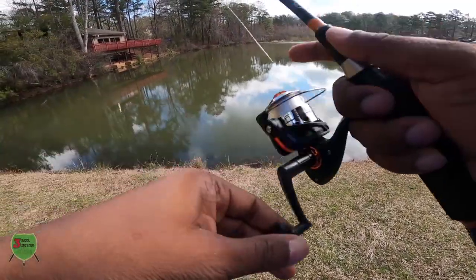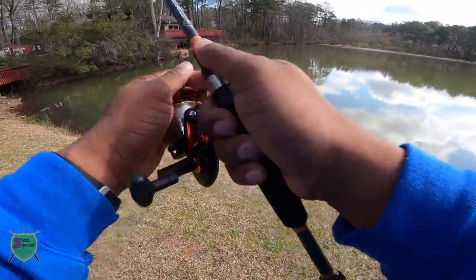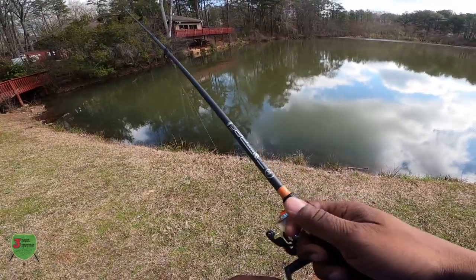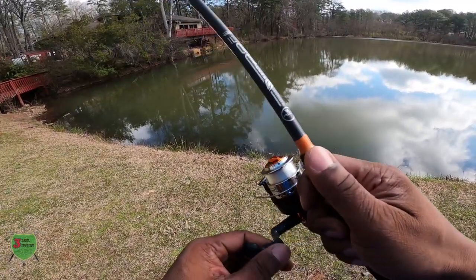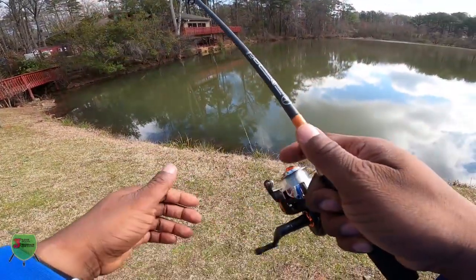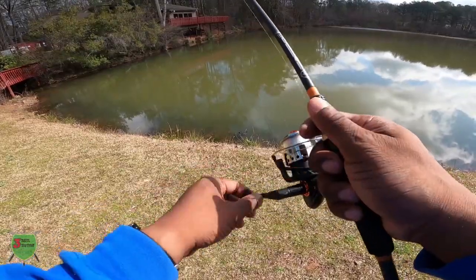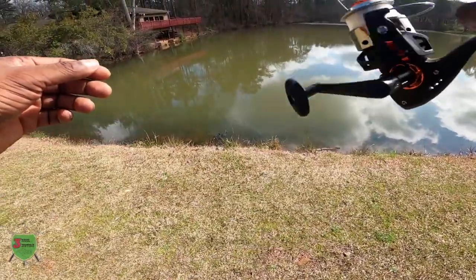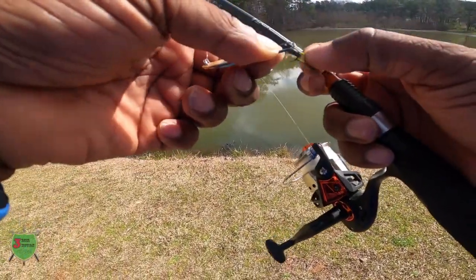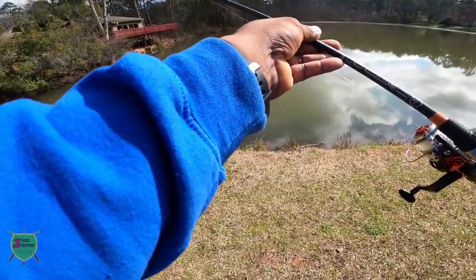I probably should have put a swivel on this, or some sort of snap hook, so it works the way I want it to. The water is really stained from all the rain from the last few days. From where I'm standing there's a lot of grass growing up out of and under the lake right now — it's very spring-like in this water. It's very warm out here right now for Georgia.